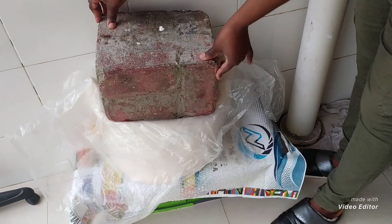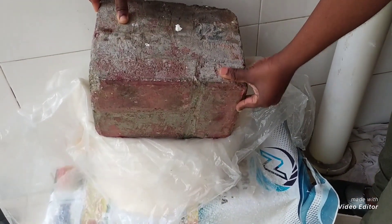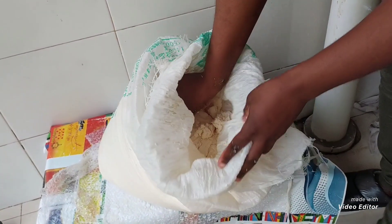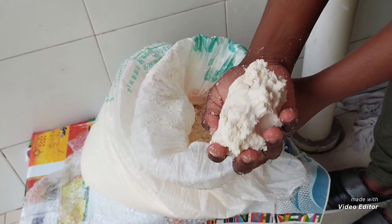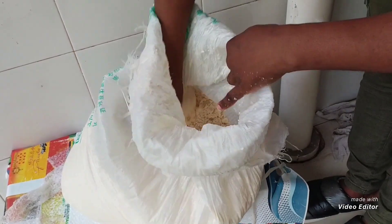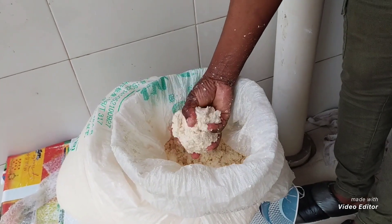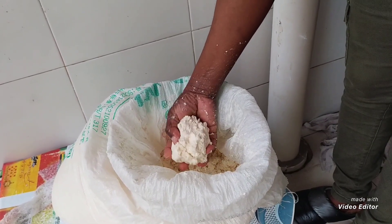My fufu has been out here for more than 24 hours and I think it is well drained. As you can see, I have my fufu ready for consumption. This is my fufu, or cassava dough — you can use it to make fufu.